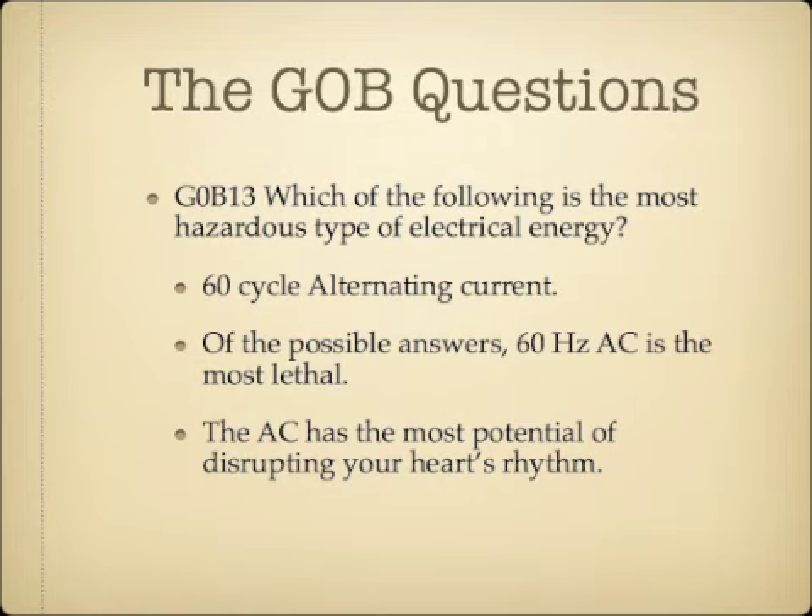Which of the following is the most hazardous type of electrical energy? The answer is 60 cycle alternating current. 60 hertz AC is the most lethal compared to direct current and other options. AC has the most potential of disrupting your heart's rhythm, making it the most hazardous type of electrical energy.